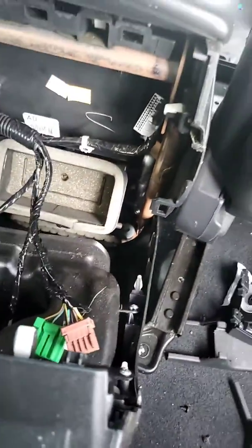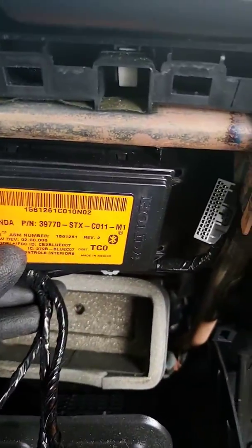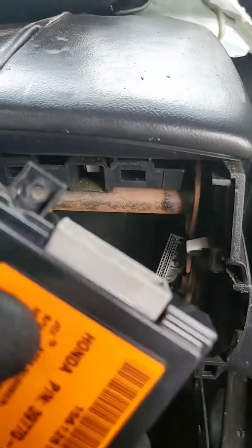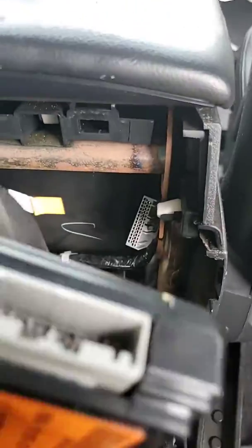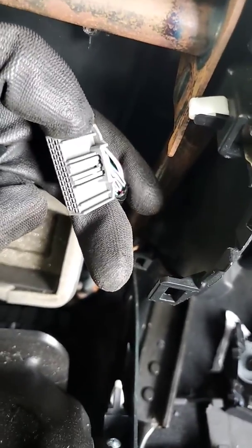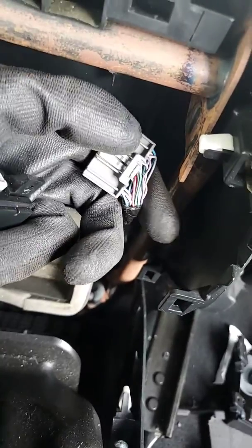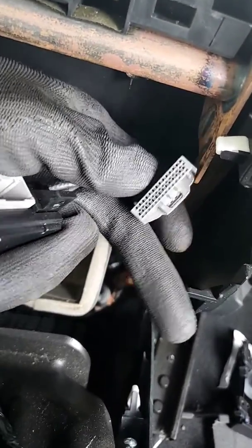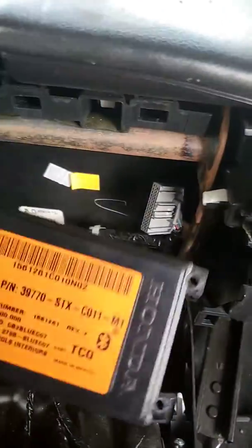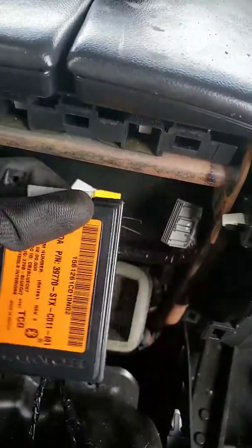It might be helpful to unplug the connectors after you've got the panel pulled back. The Bluetooth module is mounted just up here along the back of the console with three Phillips head screws — one, two, three — and one single plug. A lot of people will just unplug it if they have the battery drain, or you can replace it. If you unplug it, obviously you won't have any Bluetooth hands-free functionality.